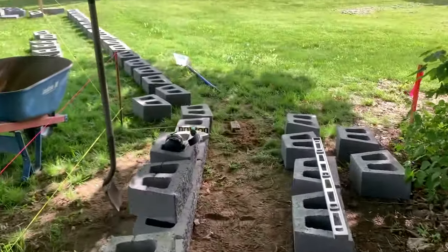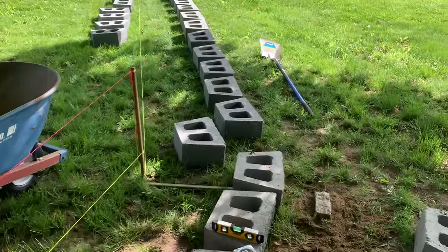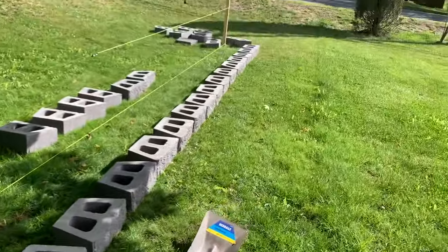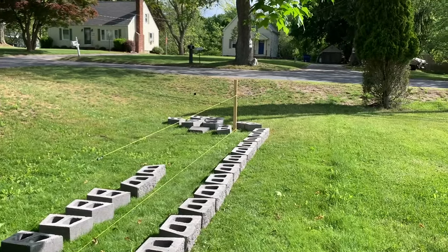Here I am outside at 11 o'clock doing a laser. My neighbors think I'm crazy, and honestly I don't care. I'm an amateur over here, but I'm doing the best I can. I got all the blocks laid out just to get a general idea of what I'm looking at.